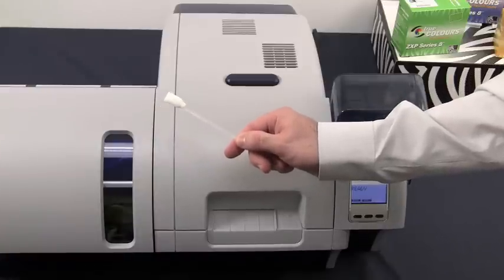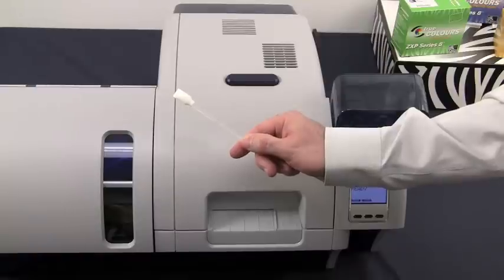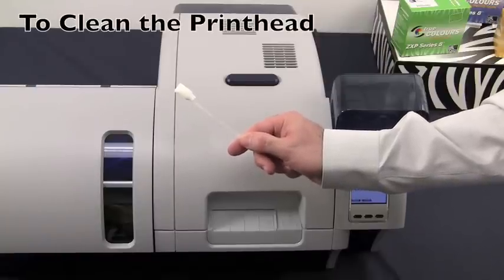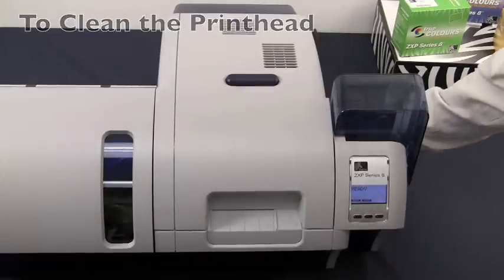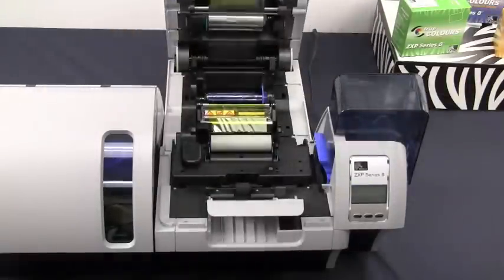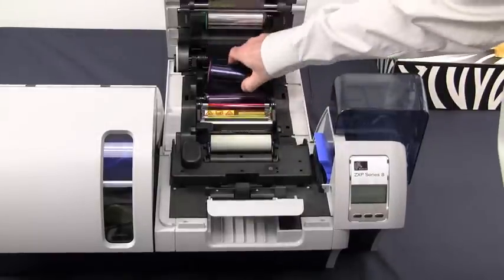In your cleaning kit of supplies, you will find swabs that are included in the kit. We use these to clean the print head and other exterior areas of the printer itself. In preparation for cleaning the print head, first turn off your printer, then open the printer cover, and remove the print ribbon from the printer.